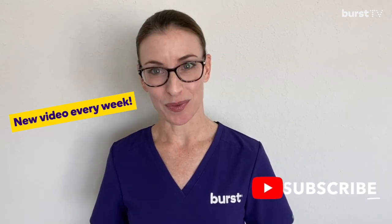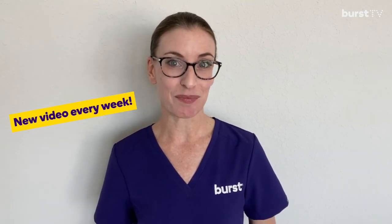Remember, dental injuries can cost so much more than the cost of a mouth guard or helmet, so be sure you are doing everything you can to prevent unwanted dental injuries. Thank you for watching Burst TV. Stay tuned for next week's segment. Take care and be safe.